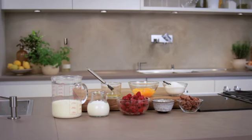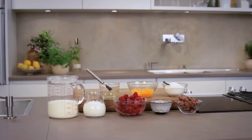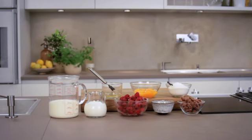A creamy raspberry parfait can hold its own against the best ice creams and is the perfect dessert when you have a lot of guests. It can also be made several days ahead of time.